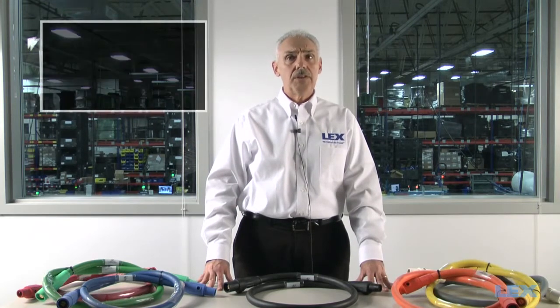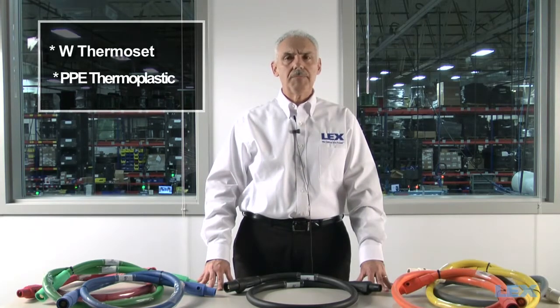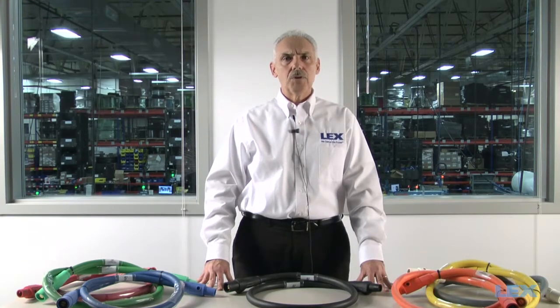We are here today to discuss cam type feeder extensions. When choosing cam extensions, you have a choice of either thermoset type W or thermoplastic PPE cable. Lex Products offers both type W and PPE cable; however, we have standardized on type W cable for most cam type feeder applications.